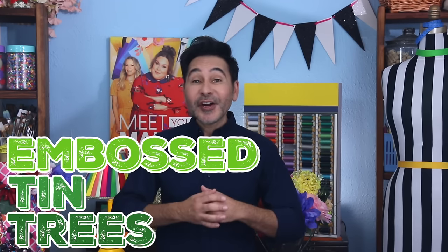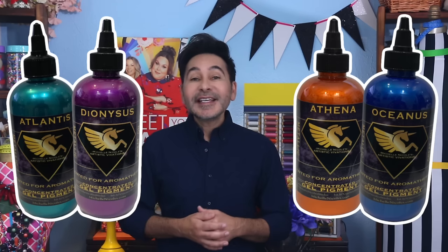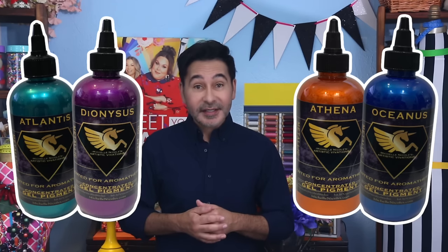Well, today on Make Your Mark, we are making embossed tin trees and we are colorizing them with Artistic Vivations Metallic Concepts. Artistic Vivations are metallic stains that were created by my friend Michelle Nicole, who is also the inventor of Unicorn Spit, and you can colorize almost anything with it. Are you ready? Let's make some Christmas trees.